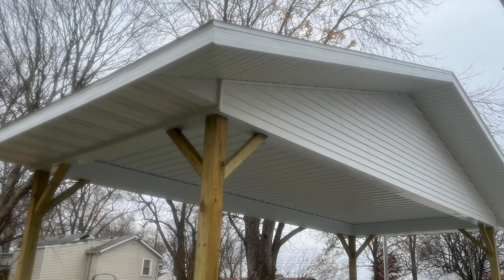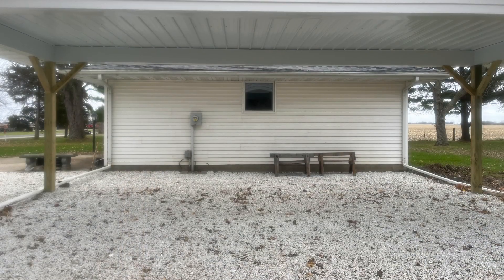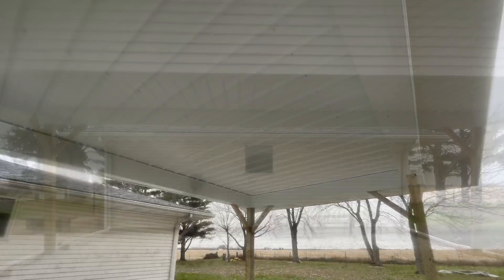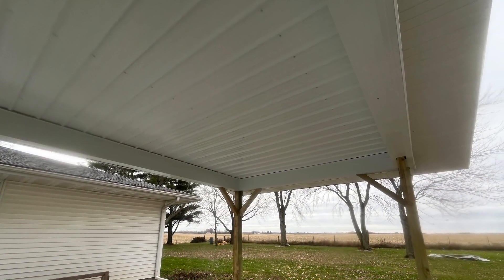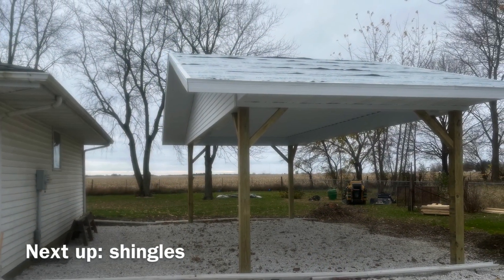Here is what the carport looked like after the trim and siding were done. The carpenter did have to get a little bit more trim and a little bit more siding in order to get it finished, but in the end I thought it looked really great. After this point, the only thing that was left to do really was the roofing, and that was up next.